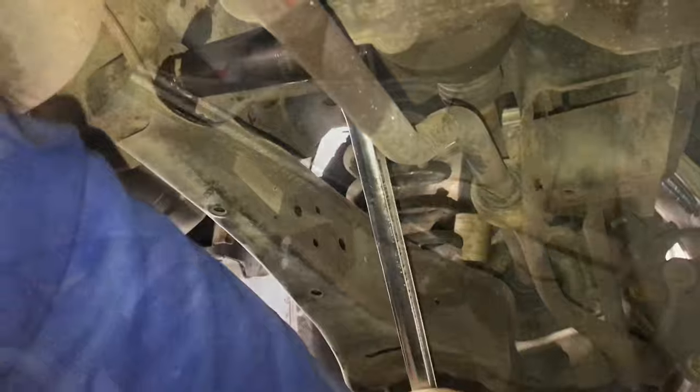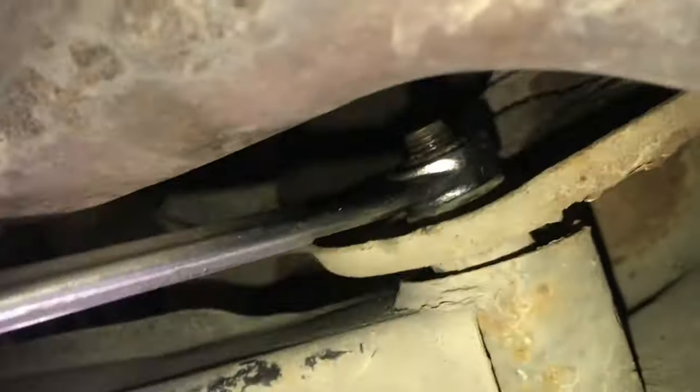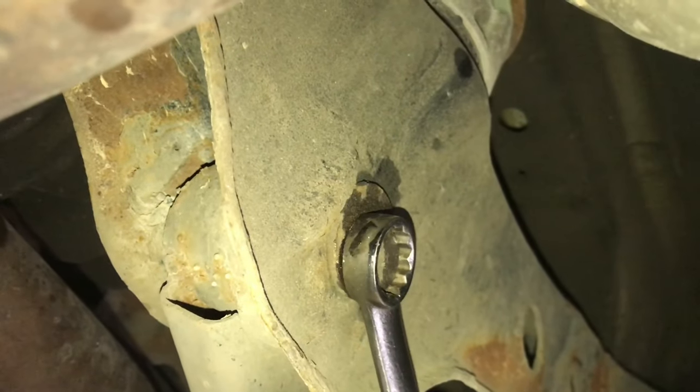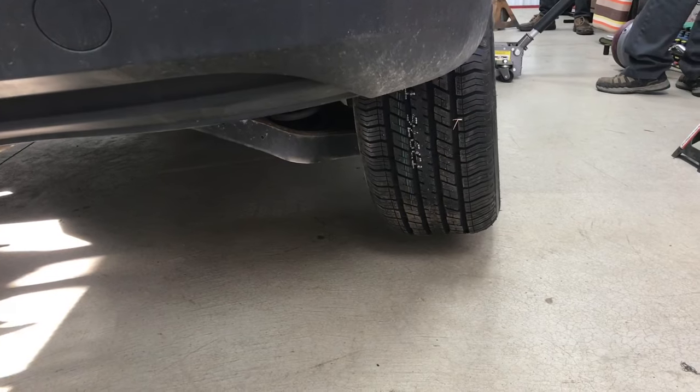Once you have everything loosened up and you can see what direction it moves, you can put everything down and get it aligned up. Then when you're done aligning it, you can tighten everything up again. As you lower the car down onto its own weight, you can actually watch the camber readjust.